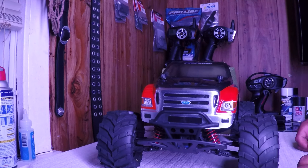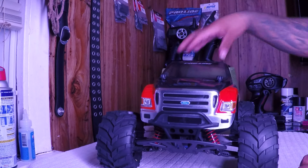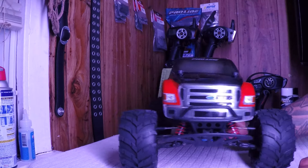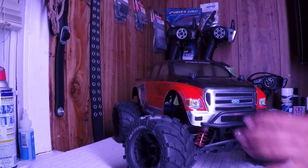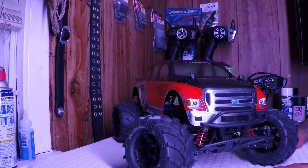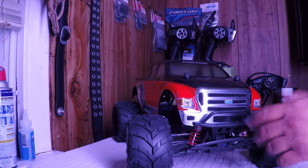Alright guys, check it out - it's a beast. I do have the stampede bumpers on it. I'm pretty sure y'all heard of converting a slash into a muscle truck, so that's what I did.